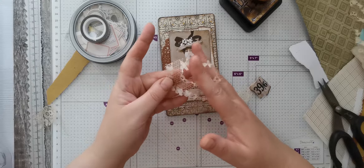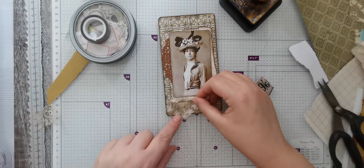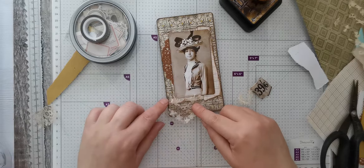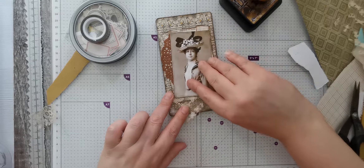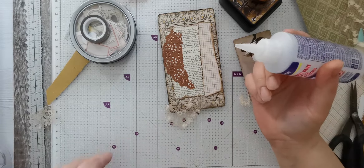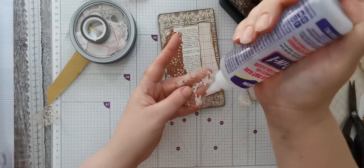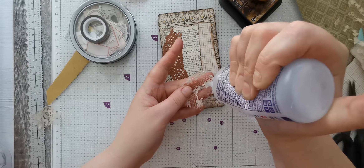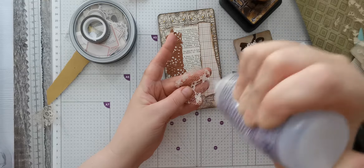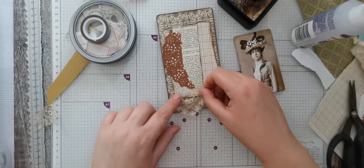I think I'm going to cut the top bit off because I quite like how it points down into a V. I'm quite liking that across there but it's a bit too long. I'm quite liking that - might stick that down and put the photo on top. I'll get me Fabri-Tac - well it's actually Beacon 3-in-1 but it's the same, just branded under a different name.